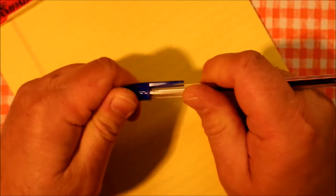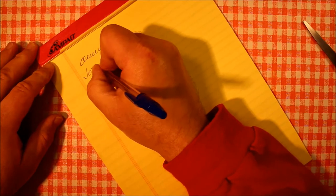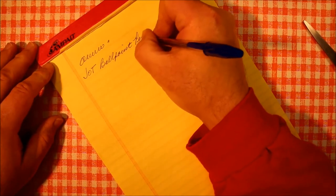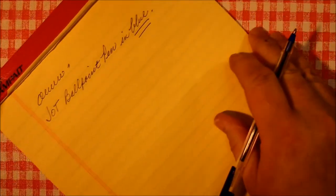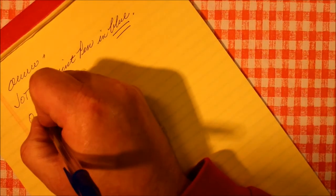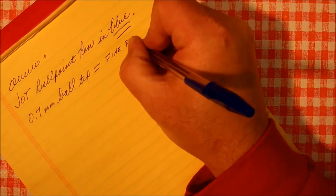Put the cap on the end. Oh, look at that — it writes right away. This is a Jot ballpoint pen in blue. It writes fairly smoothly, although I would say it feels more like a fine point. This is a 0.7 millimeter ball tip, which really equals a fine point if you ask me, and not medium.